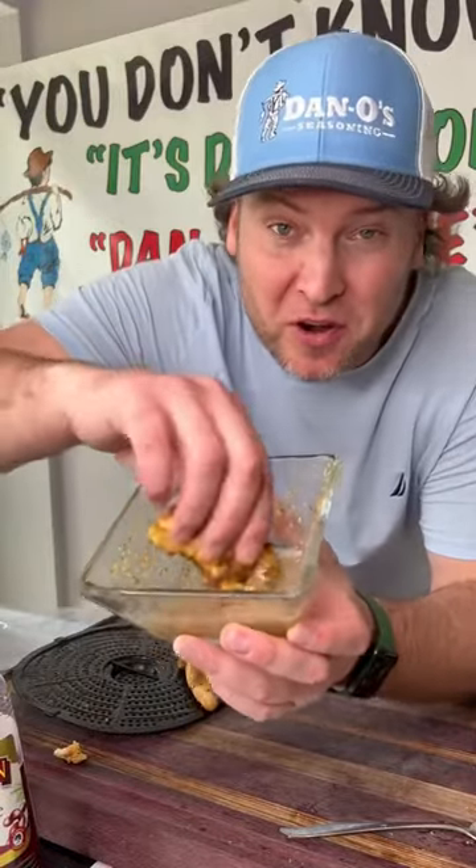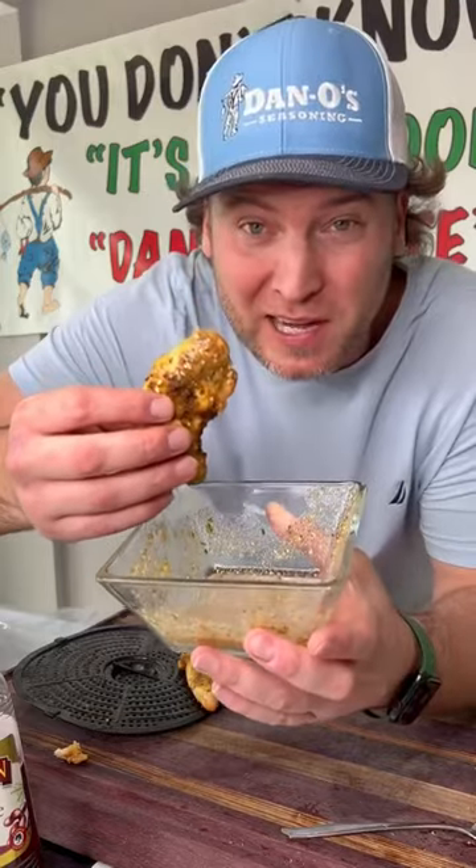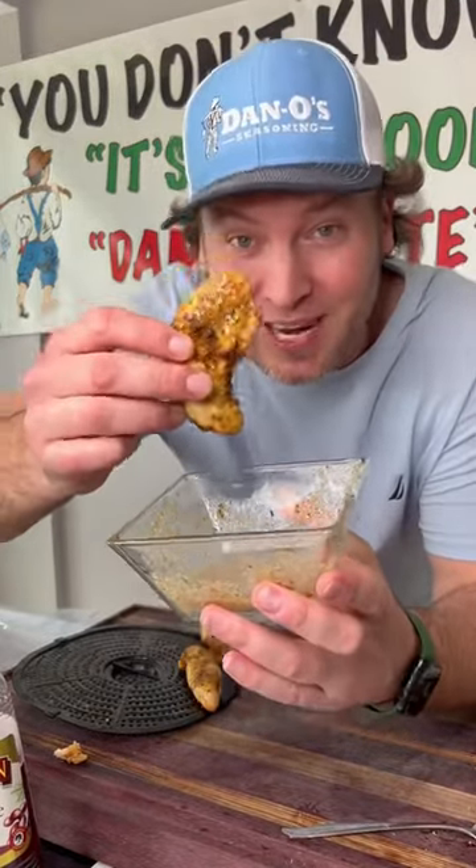Do you have high blood pressure, or you're on a 1500 milligram a day diet and you're looking to bring some real flavor back into your life without all the salt? Well, let me show you this one. Check it out.